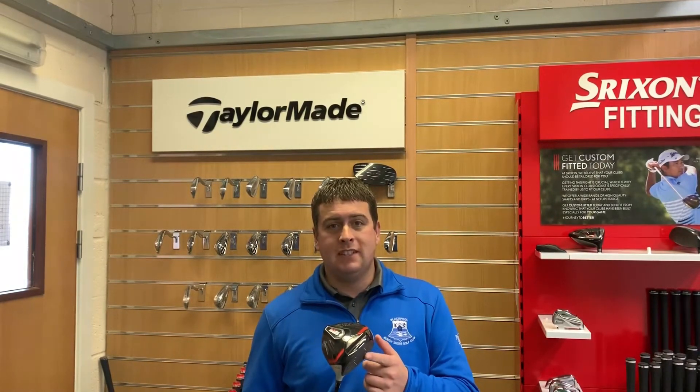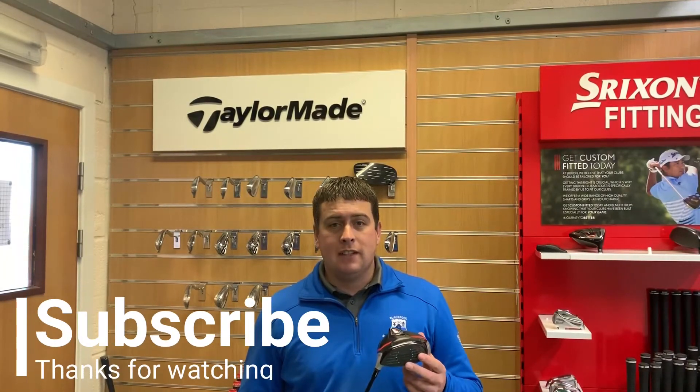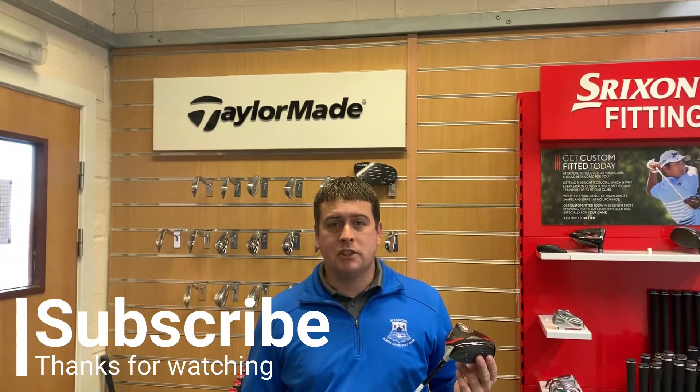Overall, the M6 driver is a very nice looking driver. I liked the shots I hit with it and there's a packed load of technology that goes into this club. Once we compare it on SkyTrack we'll give you some real numbers. If you want to come and try it beforehand and experience that injected twist face technology — brand new for 2019 — come down to the academy. Don't forget to like the video, subscribe to the page, and we'll see you next time.